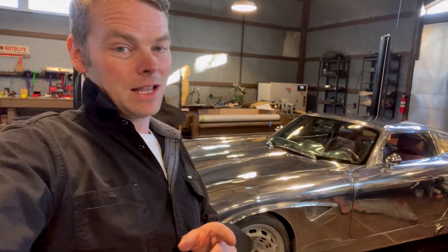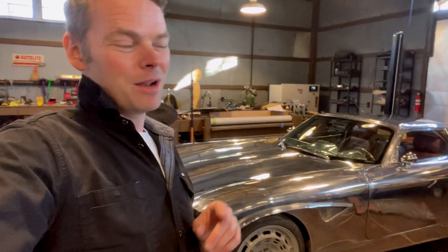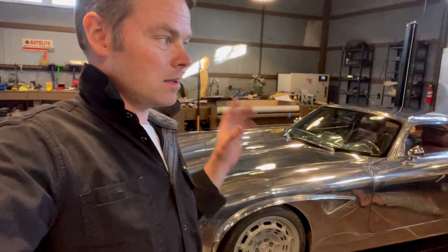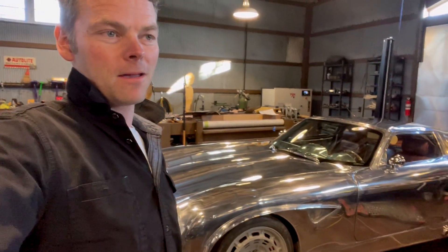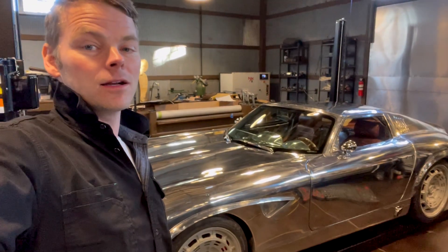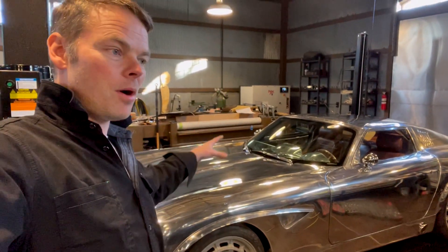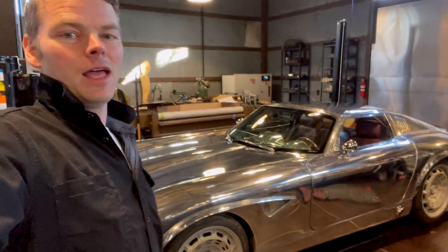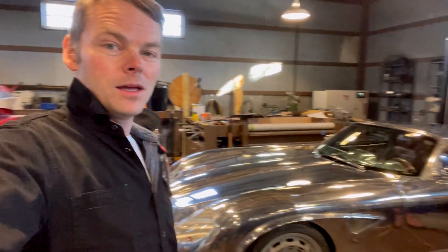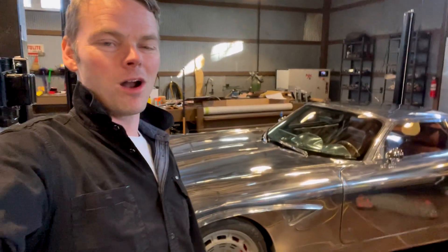I know everybody's going to ask: don't you seal the aluminum body? I do. I found a really good product — this isn't an ad, I'm not even going to say the name of it — but it seals the aluminum and helps that shine last for quite a long time. So we'll get the door panels made, get it polished, get it sealed, and then it might be time to say goodbye to it. Thanks for tuning in, guys, and watch for more updates.